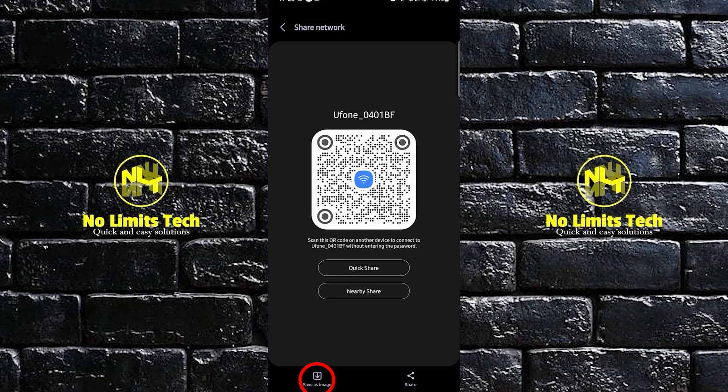Once you are here, you can now tap on share network via QR. And then in here, you can tap with quick share or nearby share.